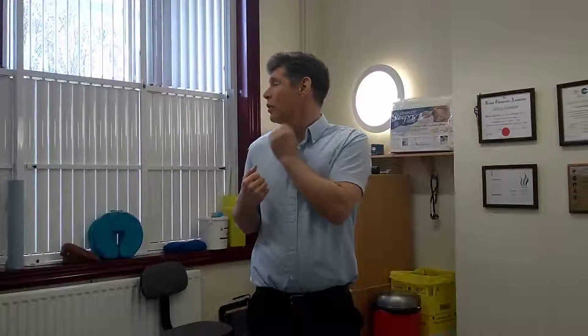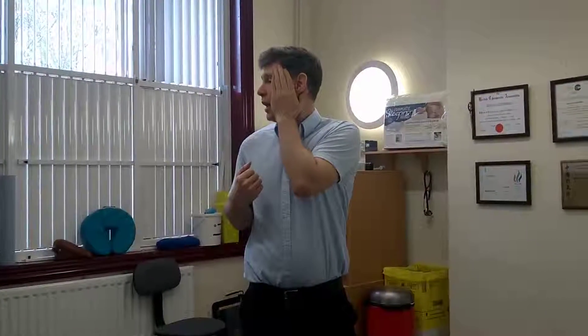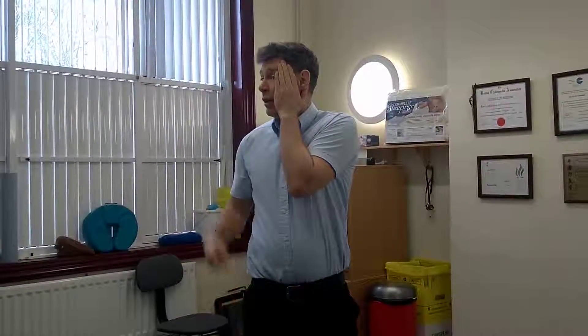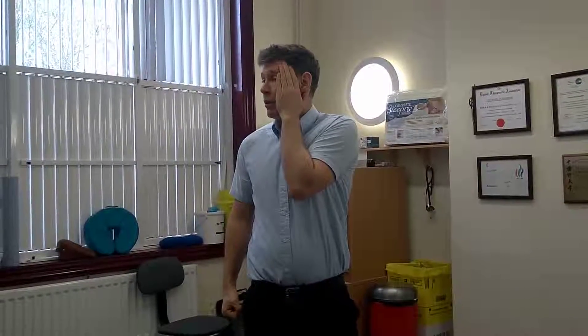Hold it there for a few seconds, then turn back to where it's comfortable and repeat the process again. Hand goes up to block it from moving back. Look with your eyes back in the direction towards the center — you're looking, hand holding it. Hold your breath 10 seconds, then relax, eyes straight ahead. Give it a second or two, then look with your eyes and you should be able to get another few degrees.